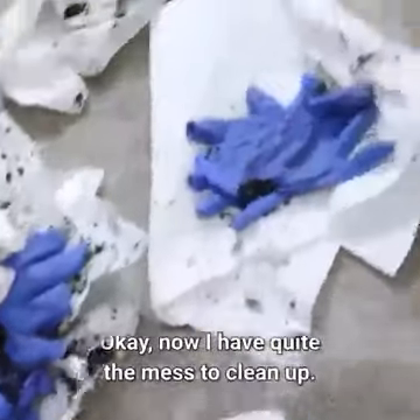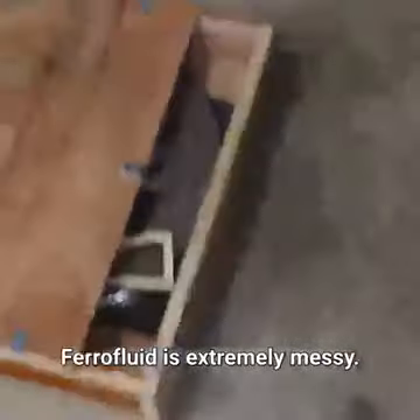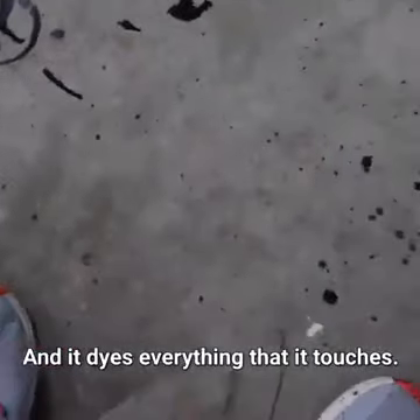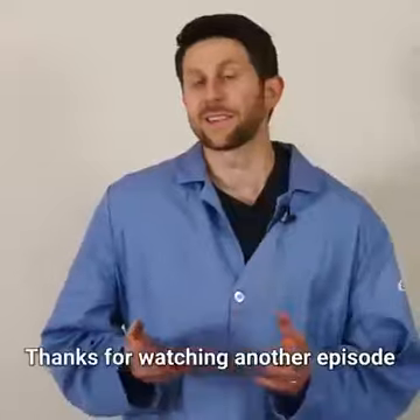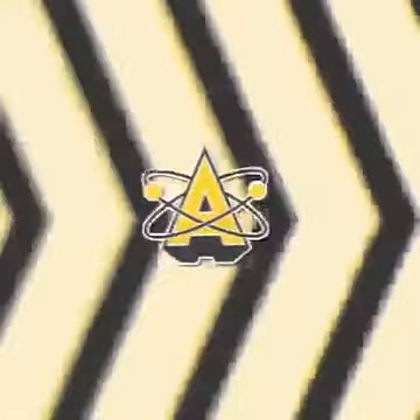Now I have quite the mess to clean up. Ferrofluid is extremely messy and it dyes everything that it touches. Thanks for watching another episode of the Action Lab today. I hope you enjoyed it, and I'll see you next time.